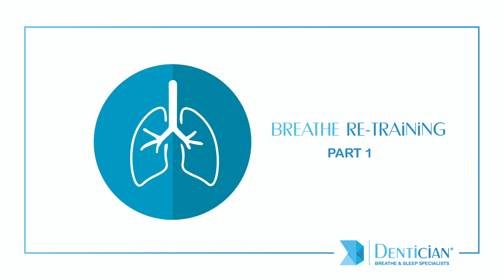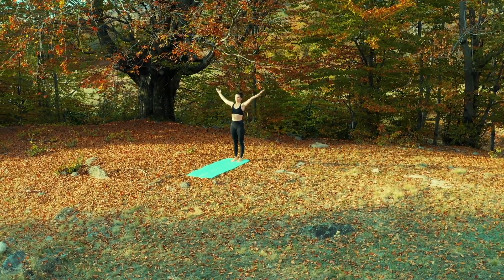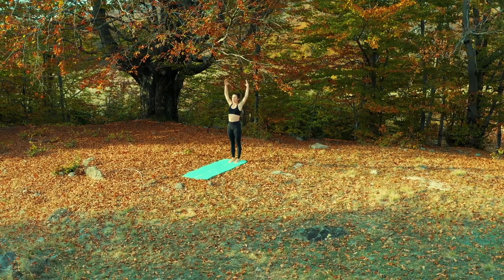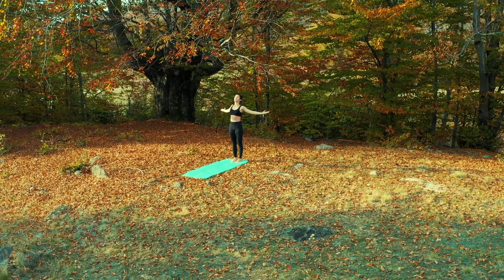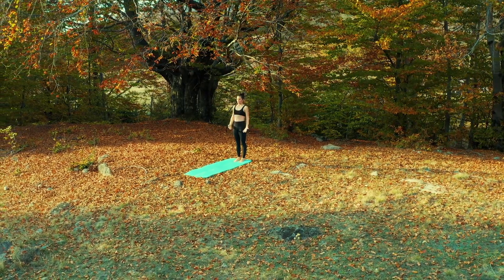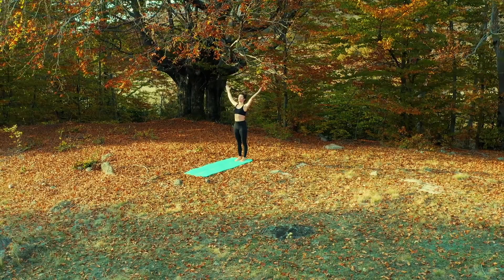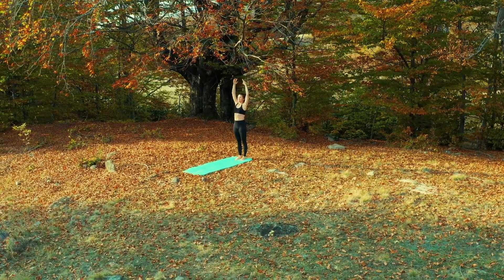Hello everyone! We are so excited to bring you a series of videos with some fun exercises that will help you breathe better. These simple breathing exercises help with retraining your body to breathe correctly through your nose. They also help with maintaining carbon dioxide levels and increase the nitric oxide levels in your body, which further assist with fighting various bacteria and viruses.